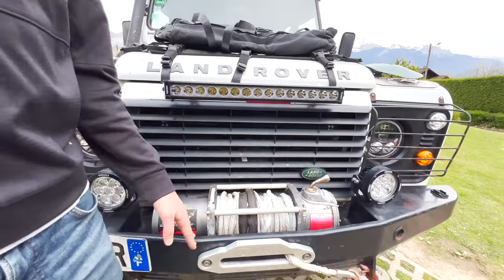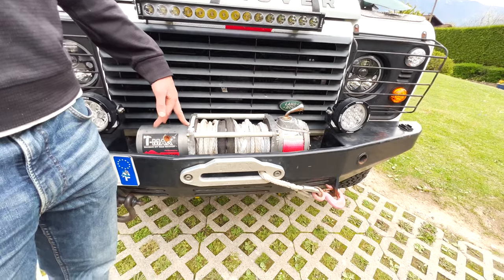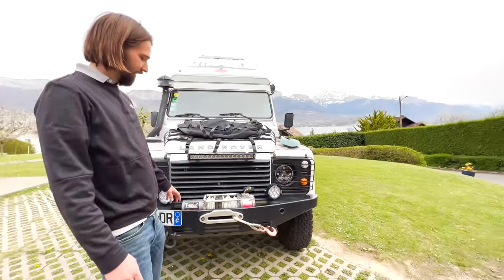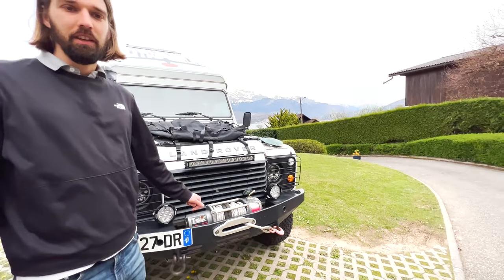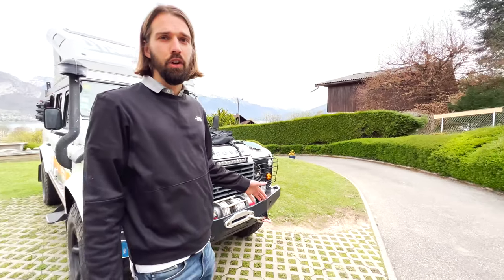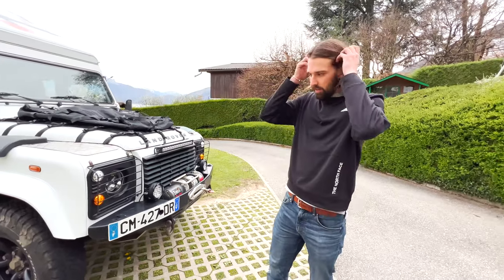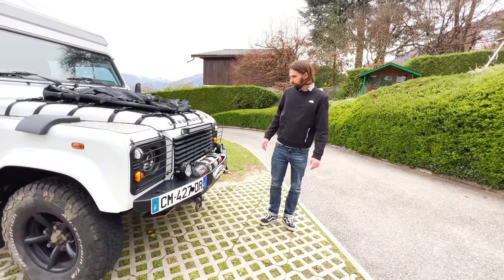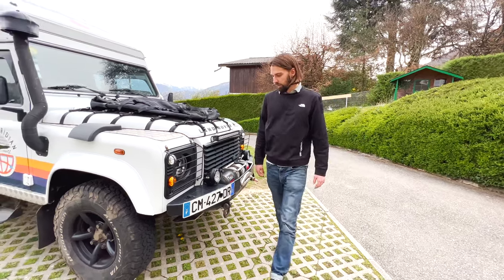We do have a winch from T-Max. It says nine pounds but the rope might snap before that. We've used it a couple of times in training and to pull out other cars. We never got stuck ourselves except during mud training in Belgium.